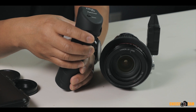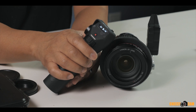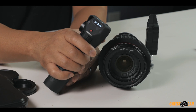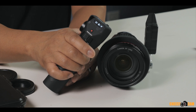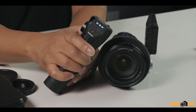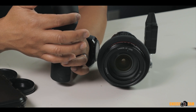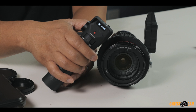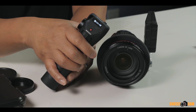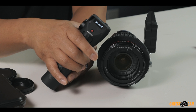I turn this jog dial to adjust the iris on the lens — you can see the menu changing as I turn it, and it changes the iris. To adjust the ND, I press inward on the jog dial to toggle the mode, and now I can adjust the ND. Rotating it back and forth, you'll see the ND settings changing — wirelessly making it darker or brighter. I'll show you once it's mounted to the camera.